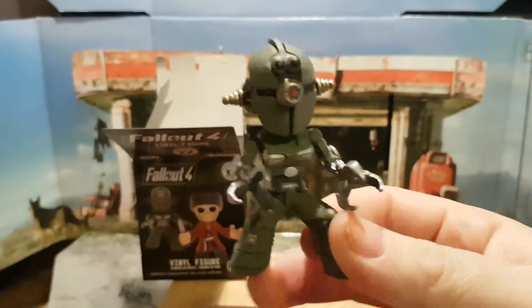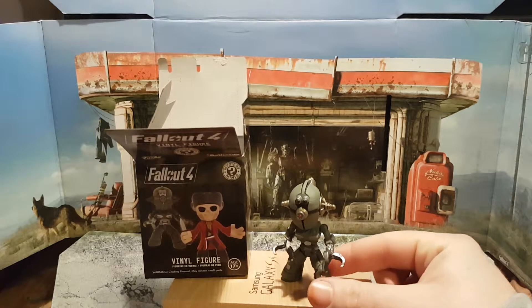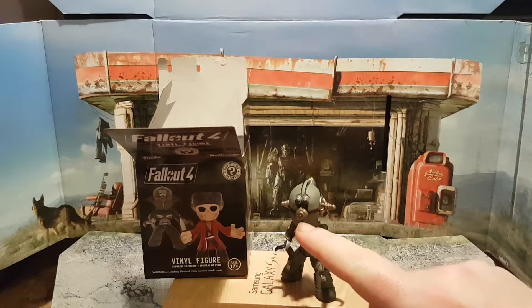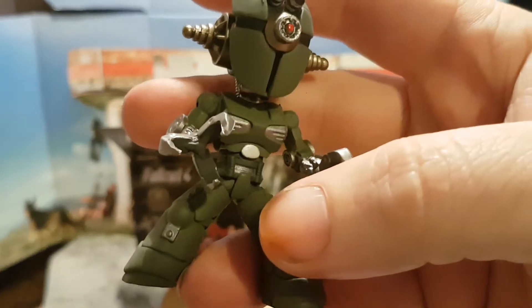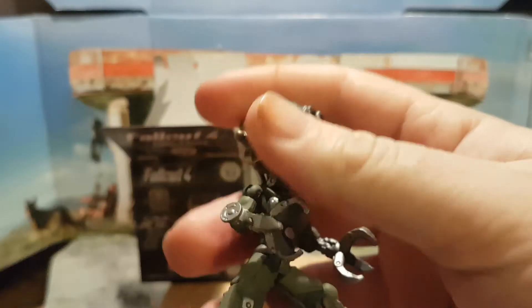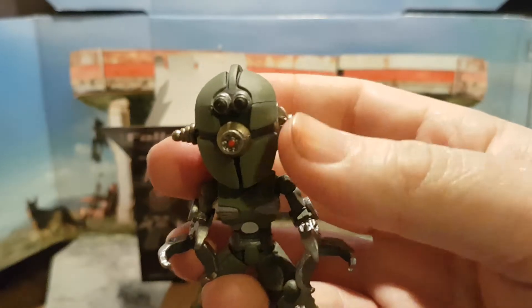This is a singular figure so there's no articulation. The colors are good — it might look a little bleached on camera, but it's a grayish olive color with silver highlights. Bringing in close, there are some nice details: the eyes, cameras, chest plate, legs, and even on the back it's quite highly detailed. It's a really good vinyl figure.